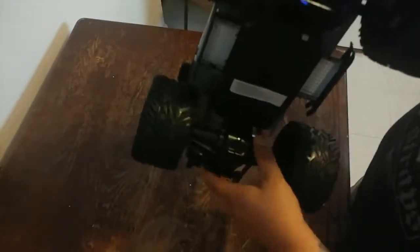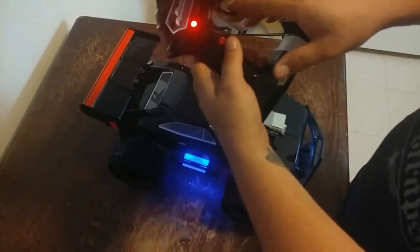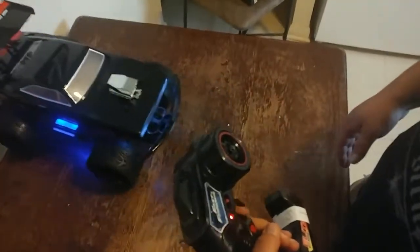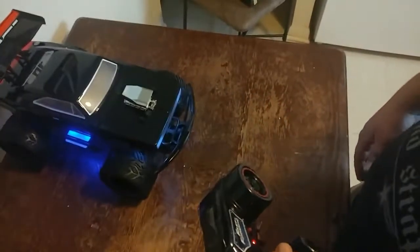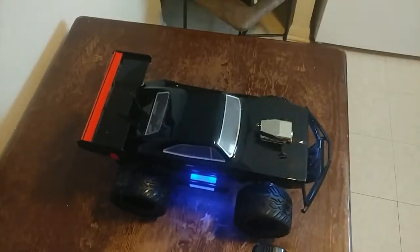To sync: car on, controller on — synced. Let's take it outside for a test drive.